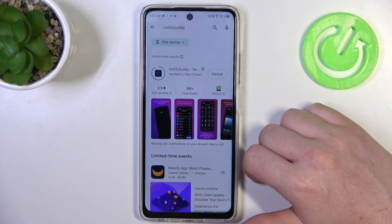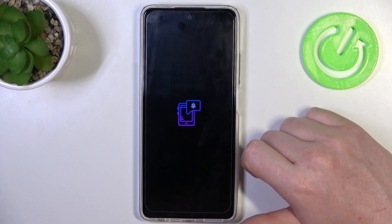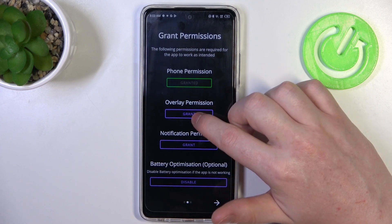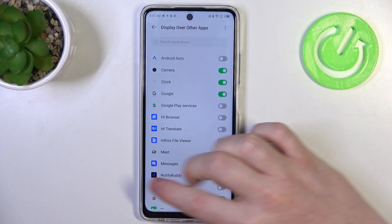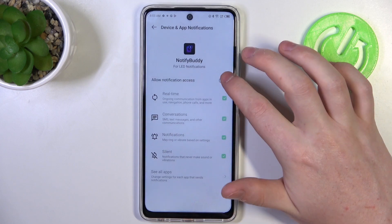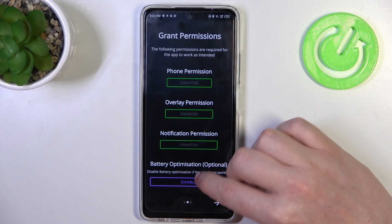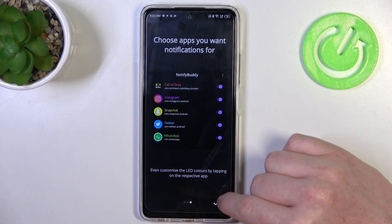Install it. When it's ready, click on open, move to the next step and grant three different permissions for the app. The last one is battery optimization, which is optional to disable. I'm going to leave it enabled and proceed.